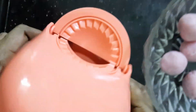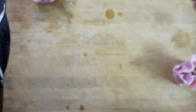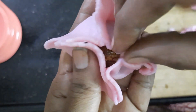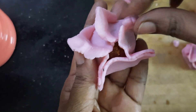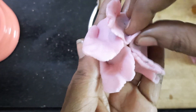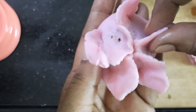You can add a round shape. You can add this. You can add a round shape — keep adding the round shape.